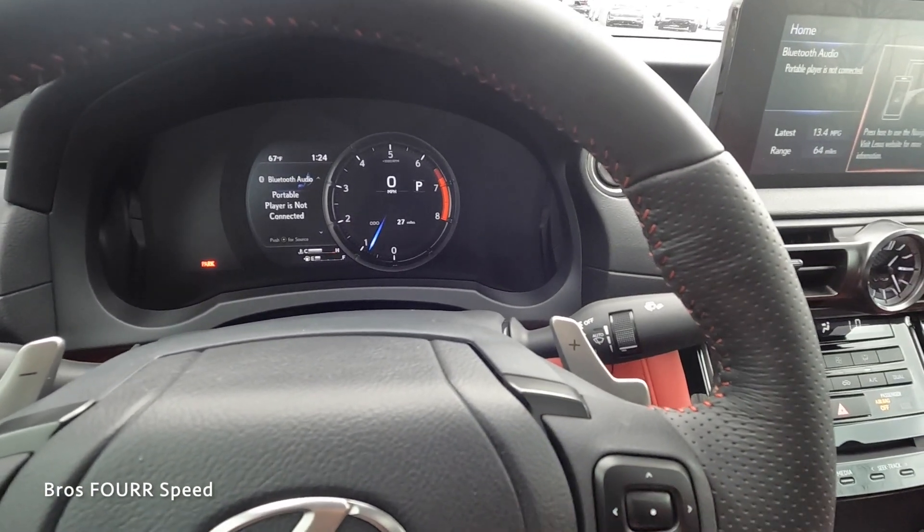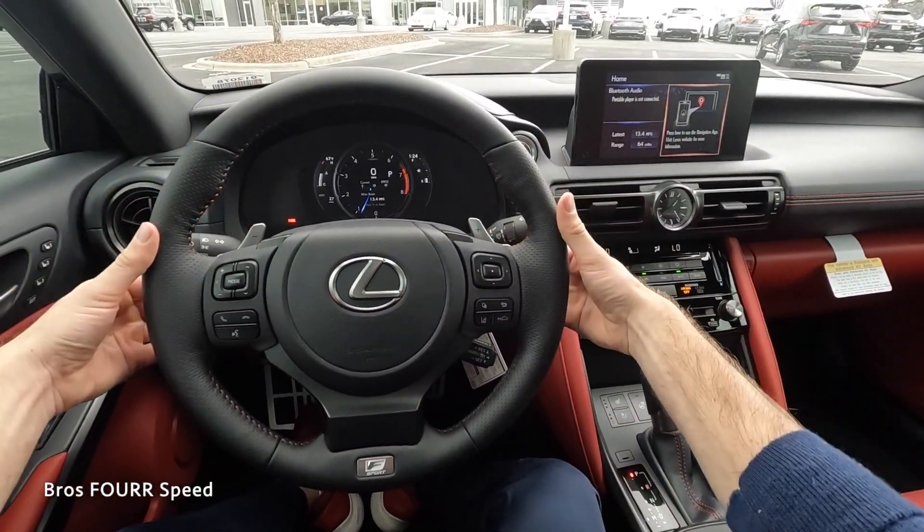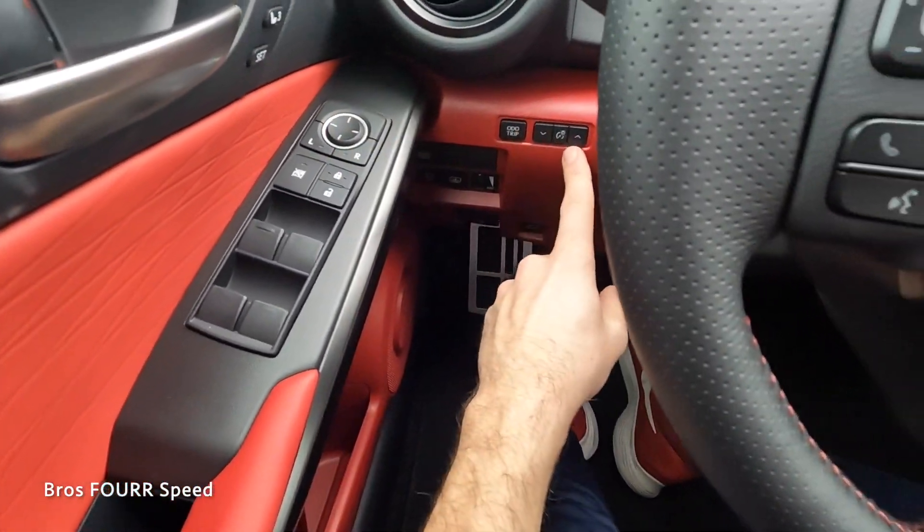There's also a G-force meter, which is a nice different option, along with paddle shifters with brushed aluminum trim.